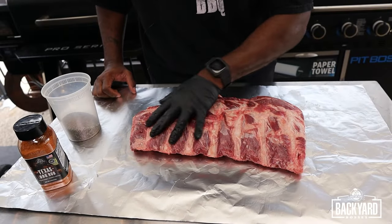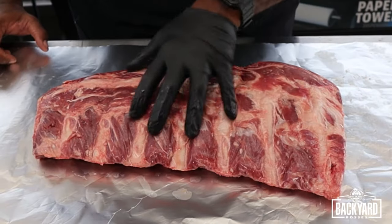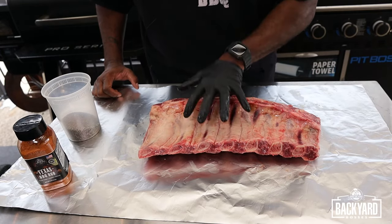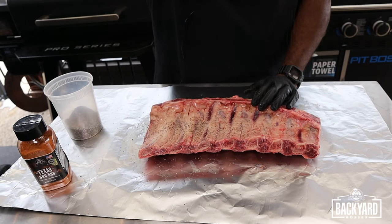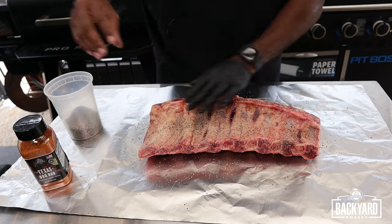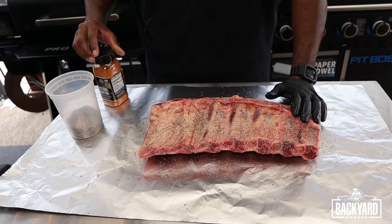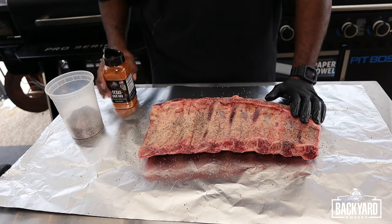Now, do we need a binder? No. These ribs are very tacky and moist so we don't need a binder. We're also not going to take off the membrane because that's what's gonna hold these beef ribs together. First thing, we're gonna start applying our pepper — get a good dose of pepper on here. We're not gonna go super heavy on the backside since we're not really eating the whole backside, so we won't worry about it too much. Next up, we're gonna get our Texas barbecue rub on from Pit Boss.